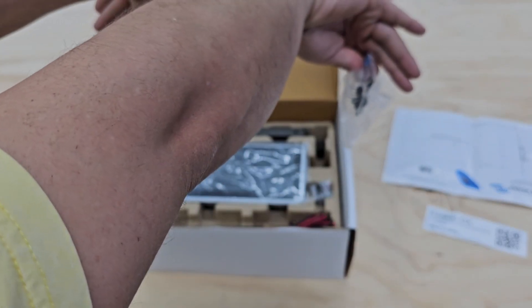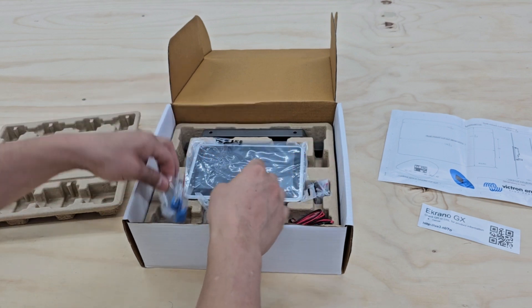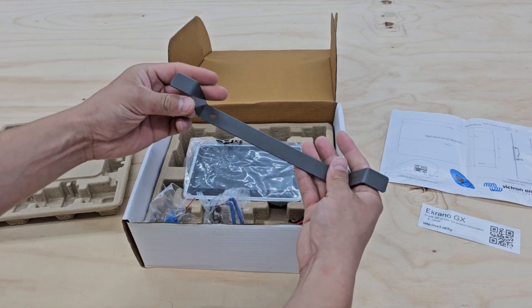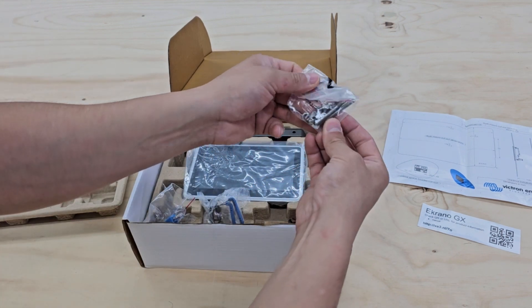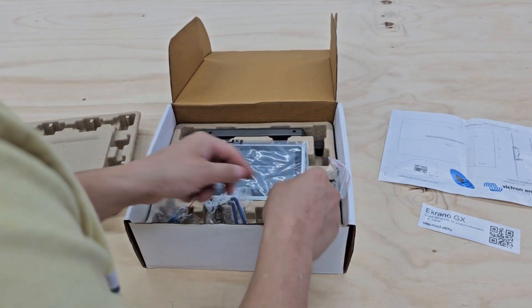You can just stick it in and then it kind of springs and clamps to the back of whatever you put it in. You got your terminators, and another mount type. And there's something hidden here — screws and bolts, washers.